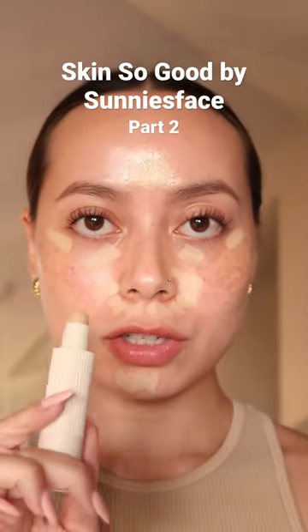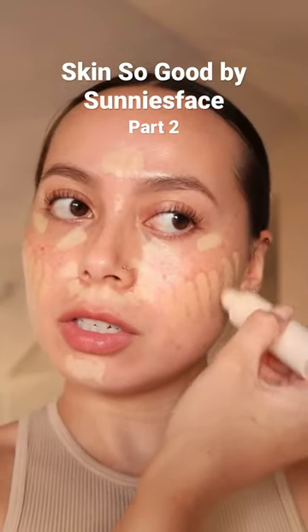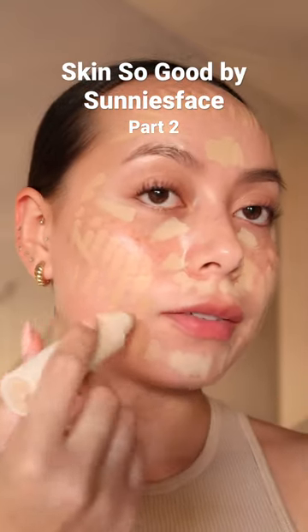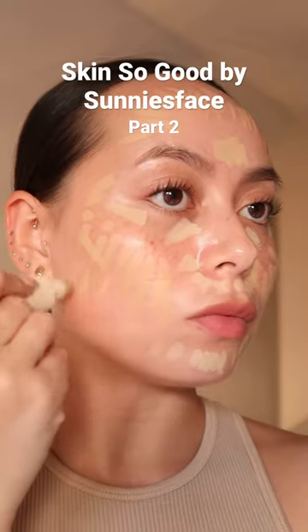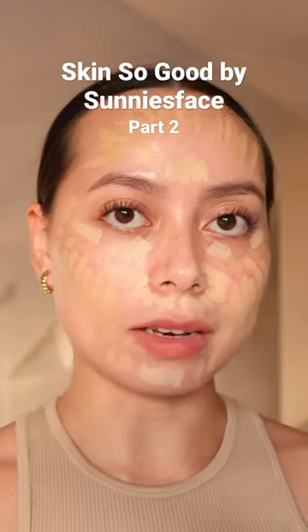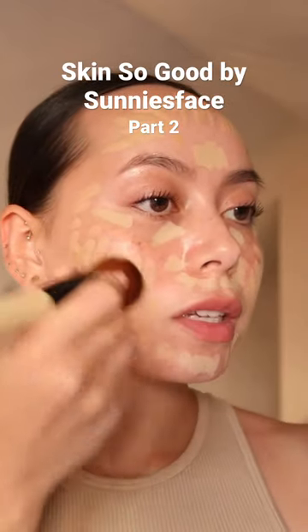So this is shade Seashell. Because it's a multi-use stick, you can literally use it for anything. This is Oat and I think this is going to give just a little bit of warmth. I have my Bobby Brown brush which I'm going to use to buff and mix all of this together.